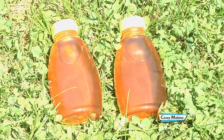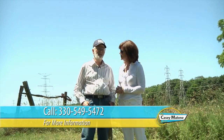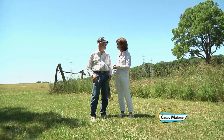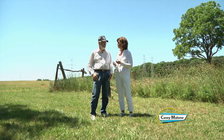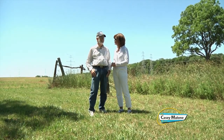George, if people wanted to buy your honey or learn more about beekeeping, what's the best way to contact you? They could contact me by telephone — my number is 330-549-5472. George, this has really been an interesting day. I really appreciate you having us out — it's beautiful out here. Thank you so much for sharing your farm and your hives with us. Thank you.